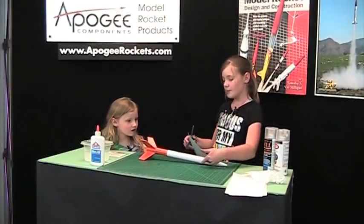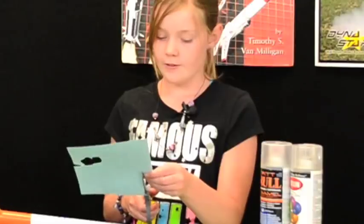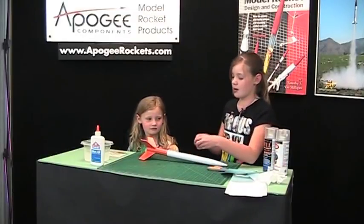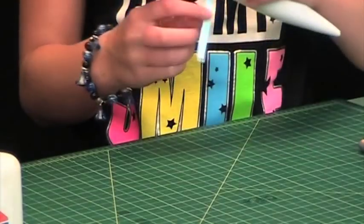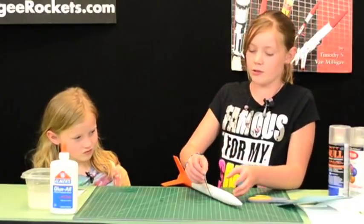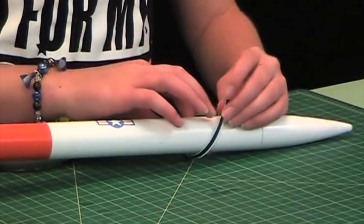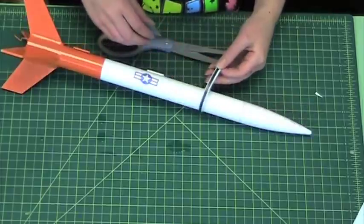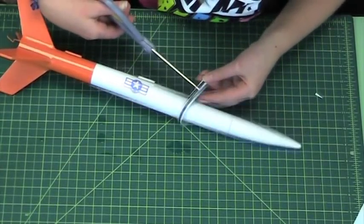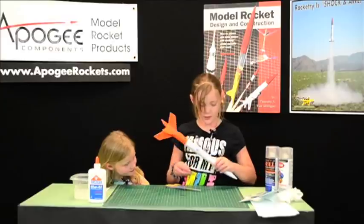Now I'm going to show you how to put a decal that wraps around the body tube of a rocket. So again, cut out your decal. After you've cut out your decal, you're going to want to make sure it can fit around the body of the rocket. If it's too long, like this one here, you're going to want to cut it until it's only about a quarter of an inch too big. After that, set it in the water and wait for it to soak again.